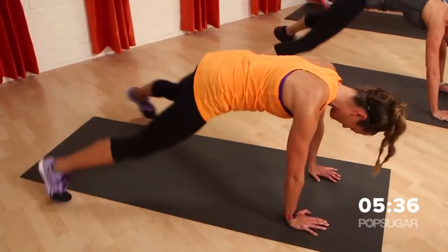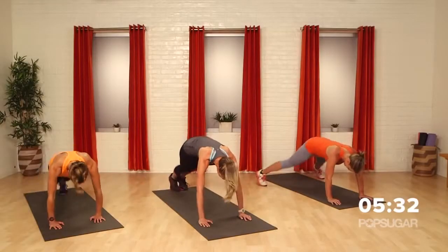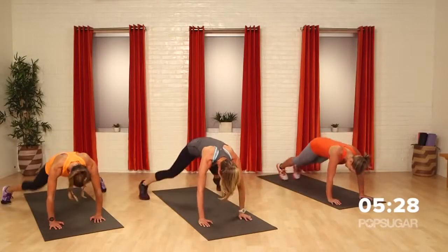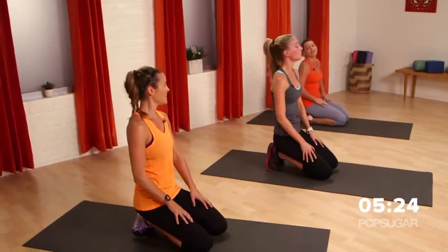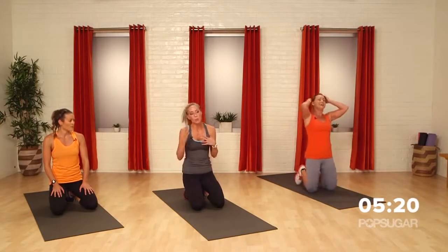We have twelve seconds. Ten. Get it. Don't stop — you don't have that rest coming up. Four, three, two, one. All right, how are we doing? I'm going to enjoy this twenty seconds. So the twenty seconds is great — you catch your breath, have a sip of water.